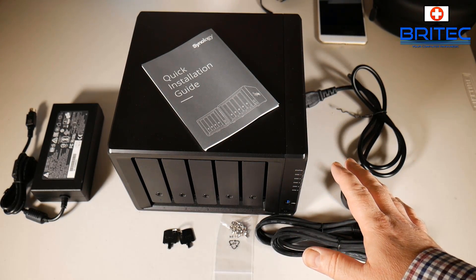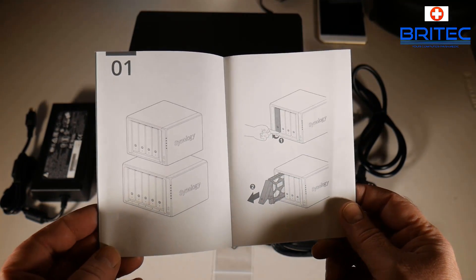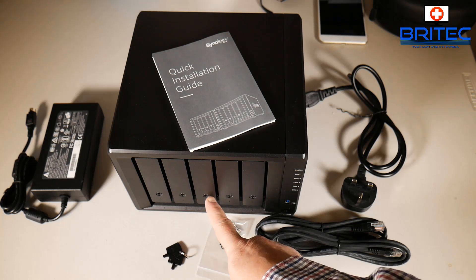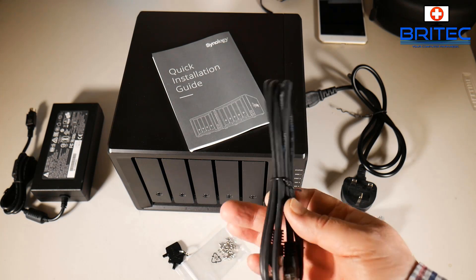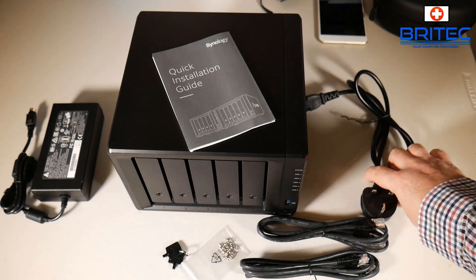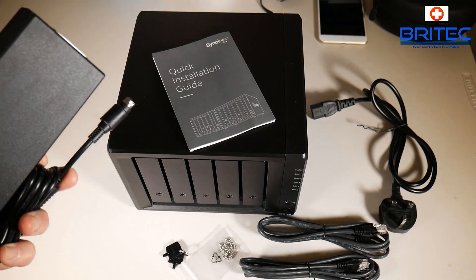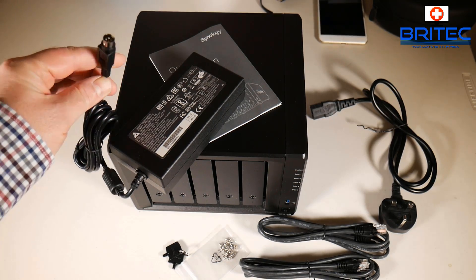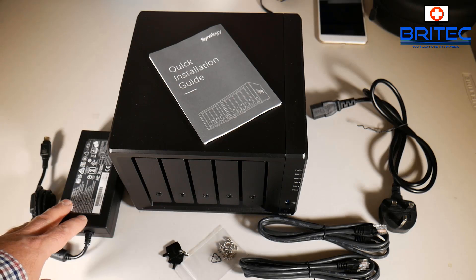Let's take a full look at what you get inside the box. You get a quick start installation guide - it's very easy to install. You just plug in your drives, plug in your cables, plug it into your network and away you go. You also get keys to lock your drives, some screws, two ethernet cables since the unit has two 1-gigabit ethernet ports, a kettle lead, and a power brick.